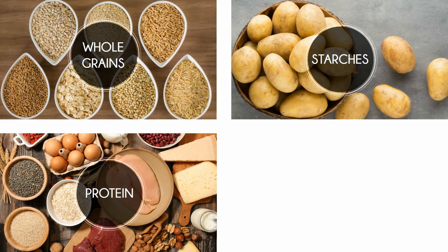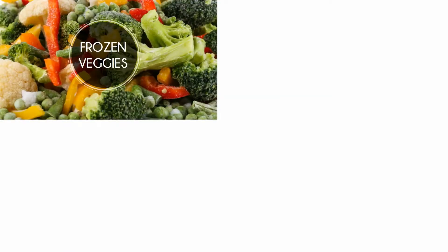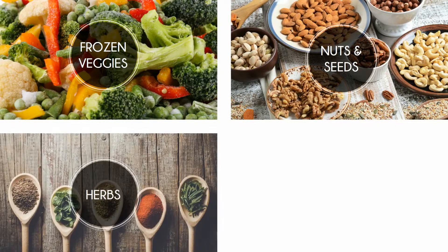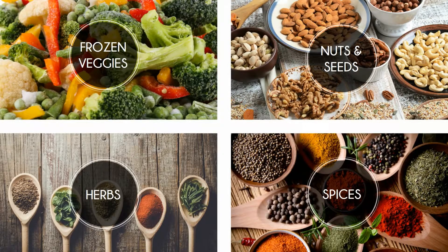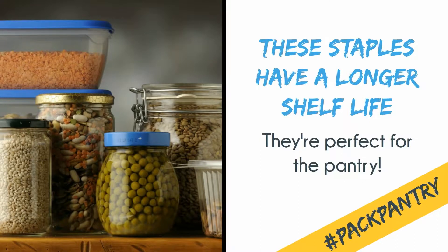Whole grains, starches, proteins, frozen fruits, frozen vegetables, nuts and seeds, herbs and spices. The great thing about these items is that you don't have to restock as frequently, as they typically have a longer shelf life.